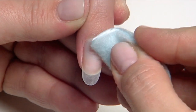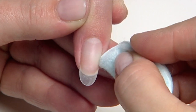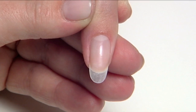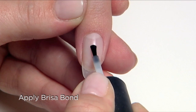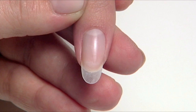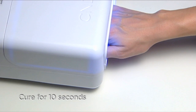Now it's time to create the nail enhancement. A clear tip has been applied to create length, and then we'll cleanse the nail plate once again with scrub fresh. Avoid exposing the tip with scrub fresh during this step. Next, prime each nail with Brisa bond — apply one thin coat to the nail plate only, two to three nails at a time until all nails are coated. Then cure for 10 seconds in the CND UV lamp.